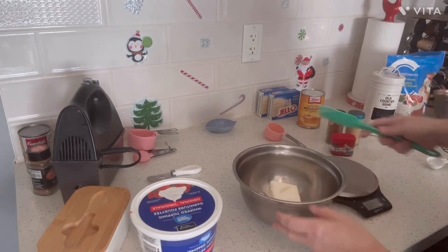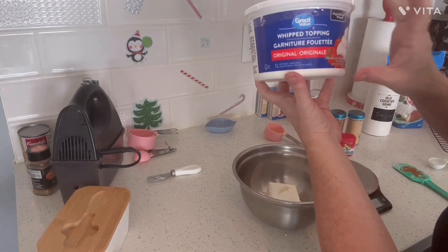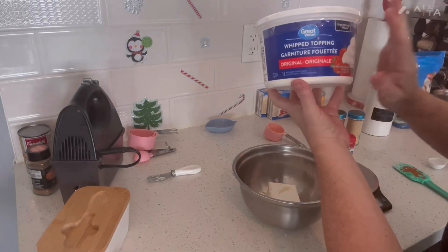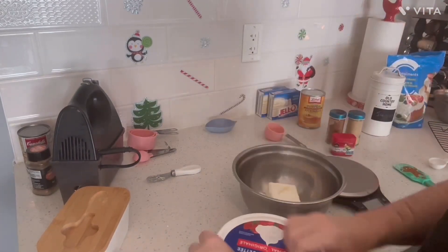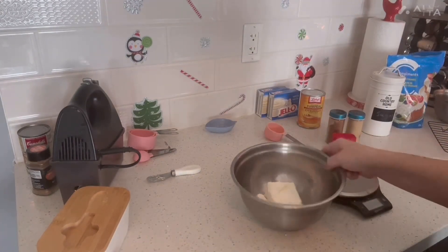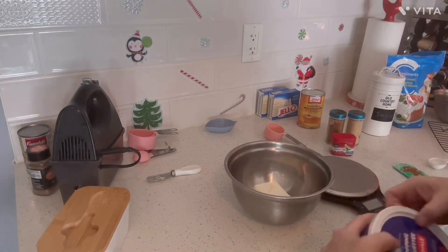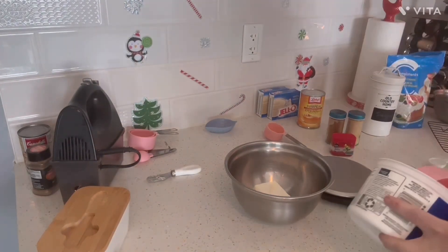It'll probably work better with the mixer. I have a liter of Cool Whip for the whole recipe — I'll probably use the whole thing. It's a liter, so that's 4.2 cups. To my cream cheese and milk, I'm going to add one and a half cups — 325 mils — and it's thawed.